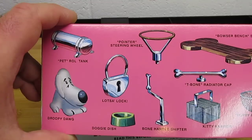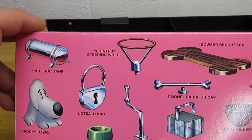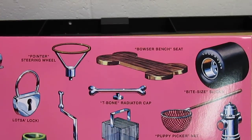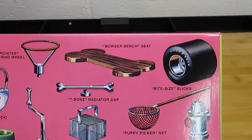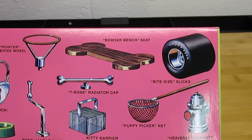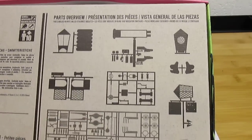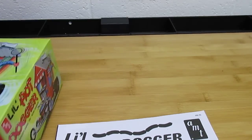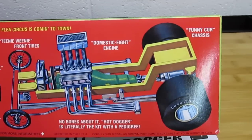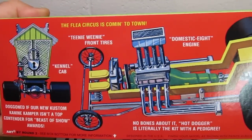Doggy dish, there's Droopy Dog on the lower left. Pet roll tank — get it? Pointer steering wheel, Bowser bench seat, and then those wheels. Of course this box in the old style says bite-sized slicks and they have a Goodyear label on there, but we'll see that that's a little different on this one. On the back of the box is the normal AMT Round Two parts list. They go all out for these kits and I'm really glad they do. On the other side of the box it just shows you a buildup of the chassis, cab, and engine.